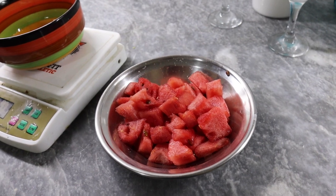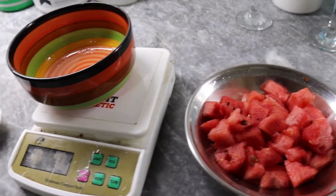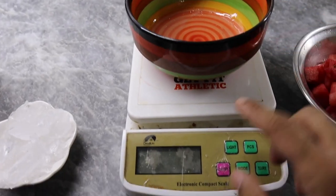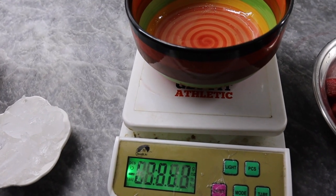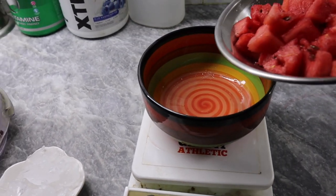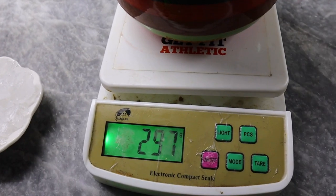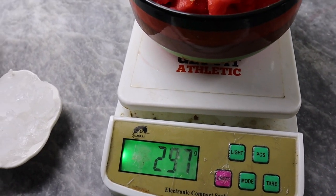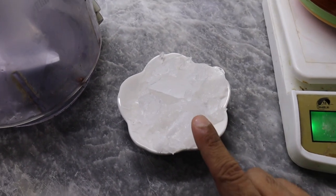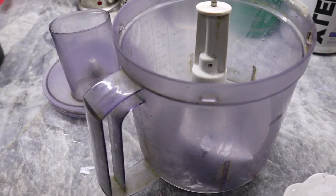Now let's go to our second drink, which is very simple — watermelon juice. You need 300 grams of watermelon. Keep a bowl on the scale, zero it out, then add the watermelon until it shows 300 grams. You will also need a food processor or blender to juice it.